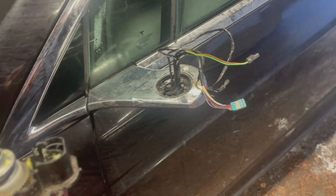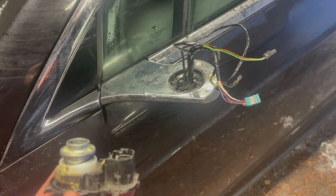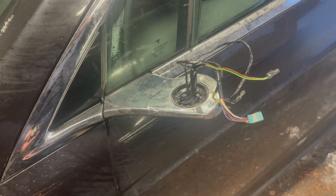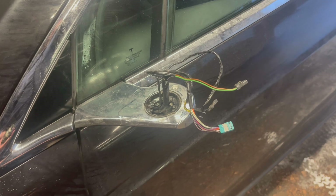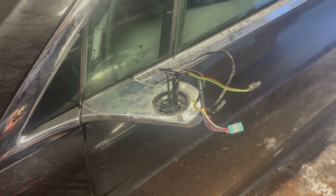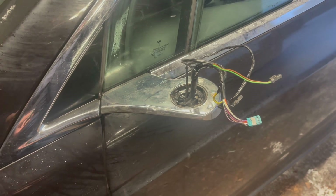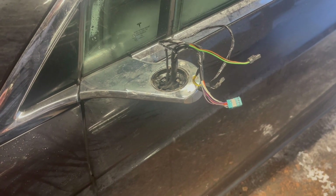So I thought, what the heck, let's try and fix this by just changing the motor. The problem is of course that getting the whole side mirror out of the car is a pretty laborious process. You need to tear down the interior fairings or panels from the door and so on. You can see the process from the Tesla workshop manuals available on the internet.